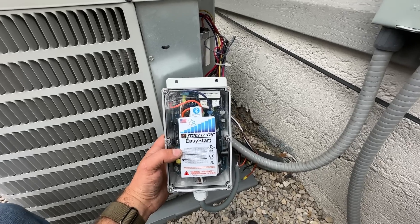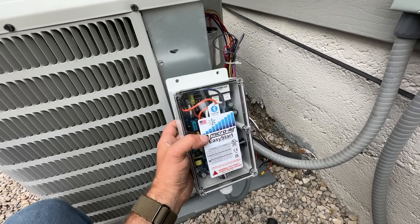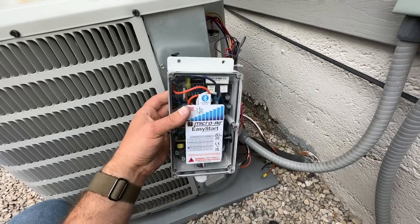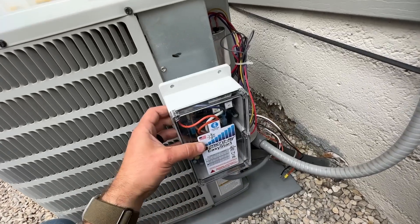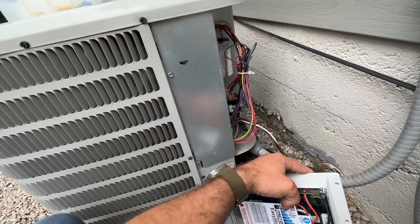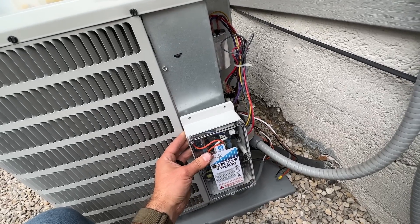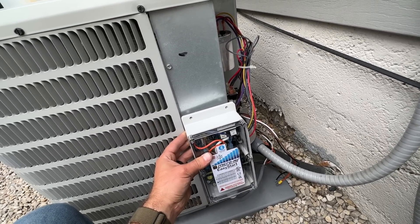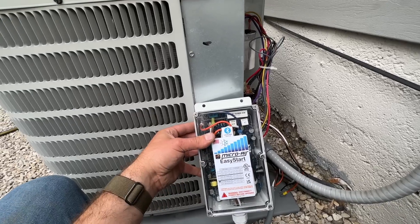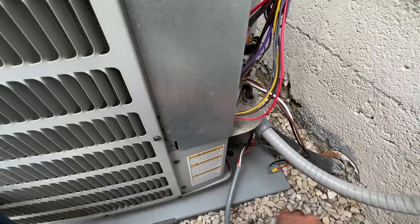The soft start kit by Micro Air is a little bit larger in size and is completely made to be outdoors. The only thing they say is do not mount it upside down. I'm going to set this aside and once we have our outside panel hooked up, I'm going to mount it right to the outside panel. It also looks pretty cool with all its fancy gadgets inside.